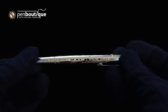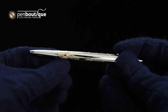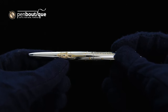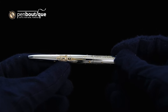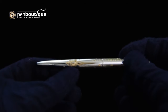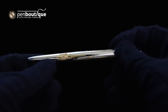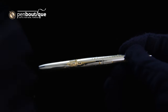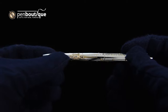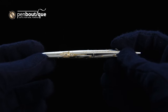Other engravings include 'Man's first moon landing, July 20th, 1969, Special Edition' — in case you forgot which pen you're holding or when the first moon landing happened. My favorite of the engravings is a tiny image of the command and service module from the Apollo missions, which housed the astronauts when they crossed the trans-lunar gulf.